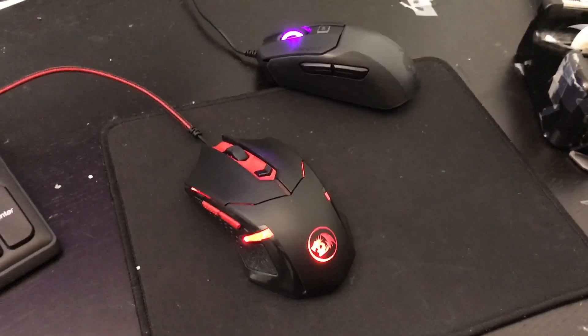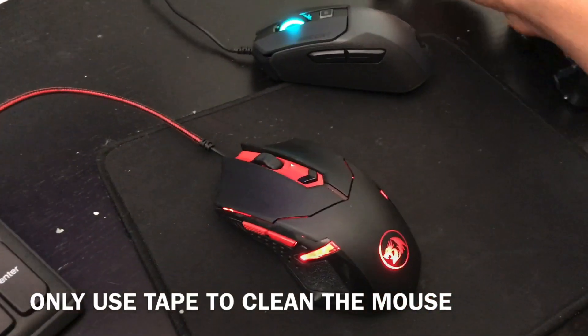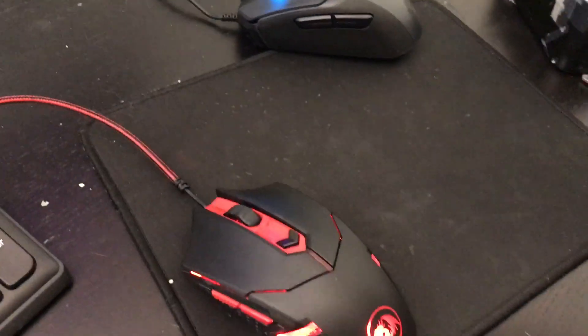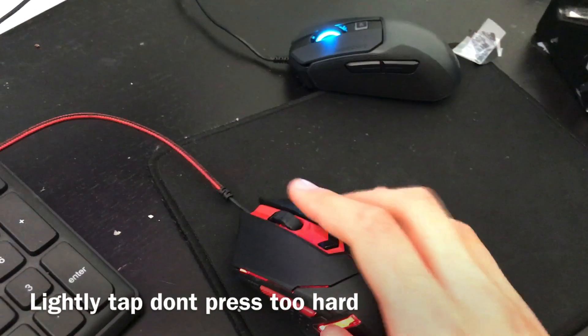Instead of using eraser clay, what you can use is just regular tape. Instead of rubbing it and leaving residue — which will actually decrease the CPS — just stick it and unstick it. Don't even put that much pressure. Do the same thing again.